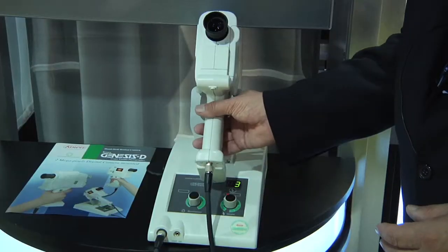Hi, I'm Vern Steffen. I'm with COA OptiMed and today we're going to take a few minutes and discuss the COA OptiMed Genesis Fundus camera.